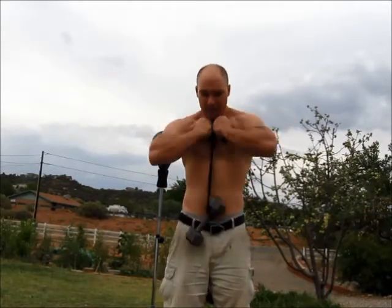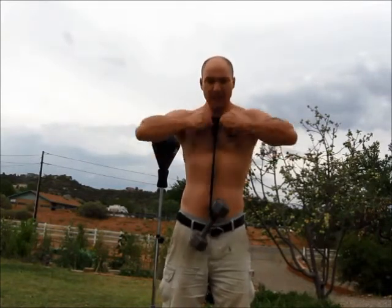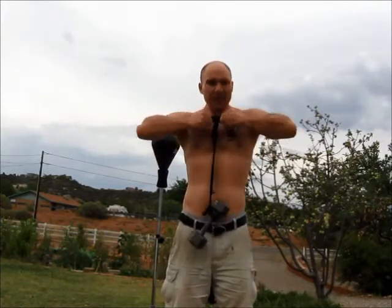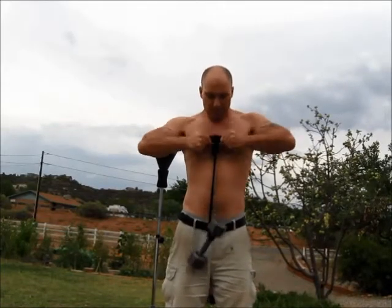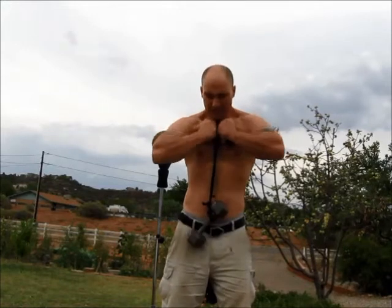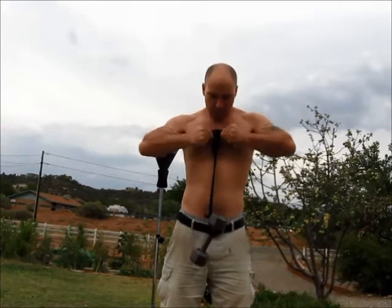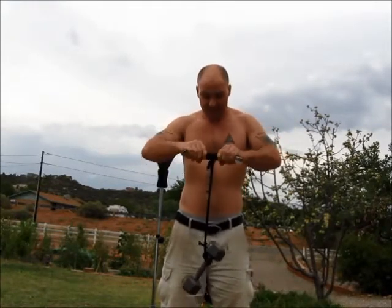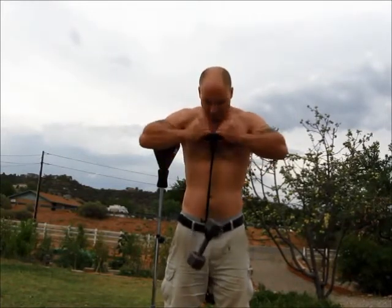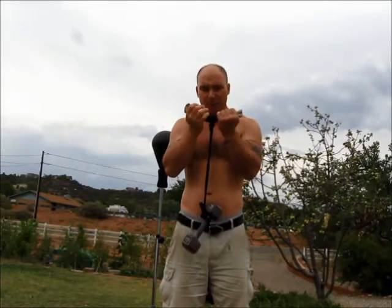I haven't tried it with the double underhand yet, just wanted to give it a shot, see how it felt. And it definitely, definitely adds an element of resistance that is going to help with strength endurance. I like it. In double underhand, I don't really feel it as much.